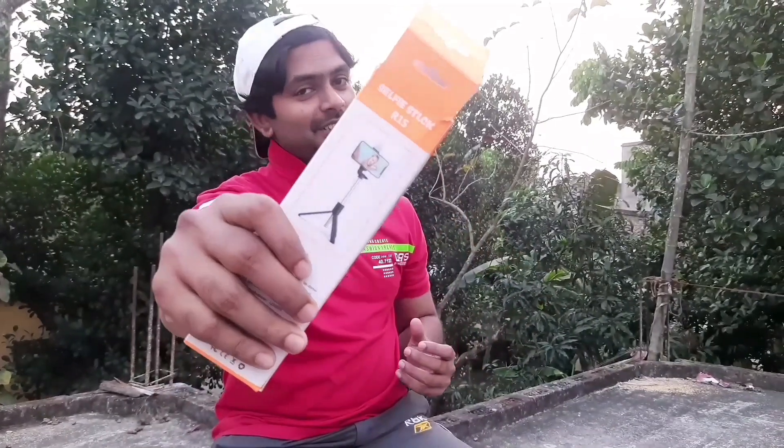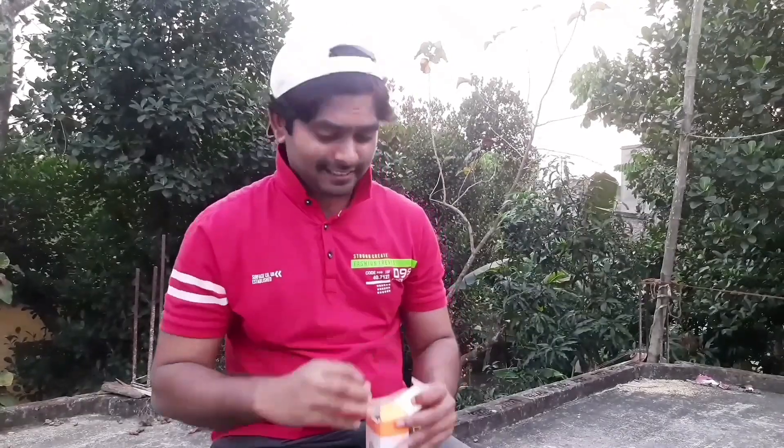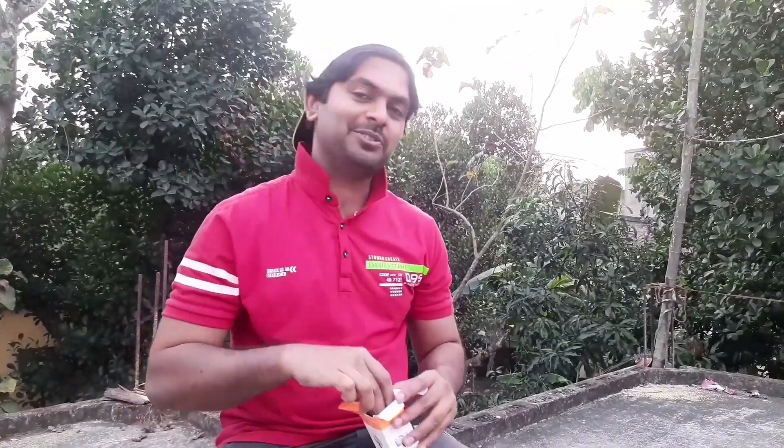So friends, I am going to unbox this. I am going to unbox this. I am on more board, I am going to unbox this as well and check it out with this.